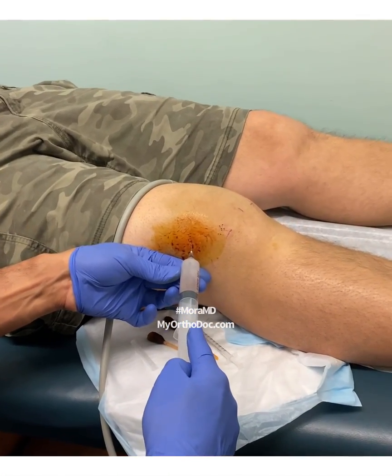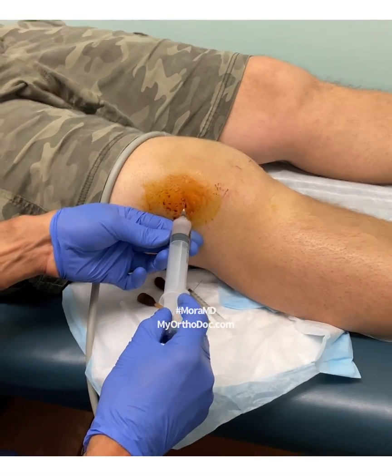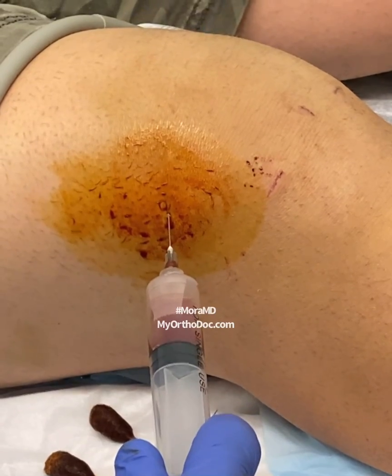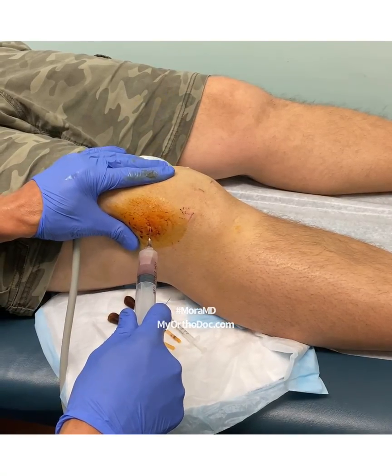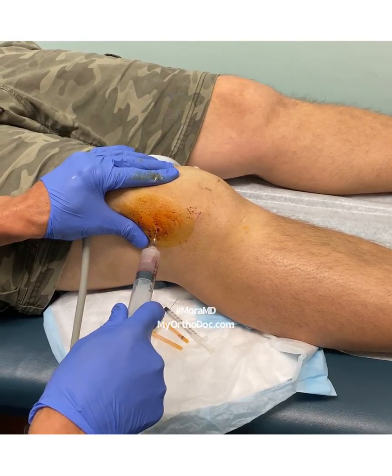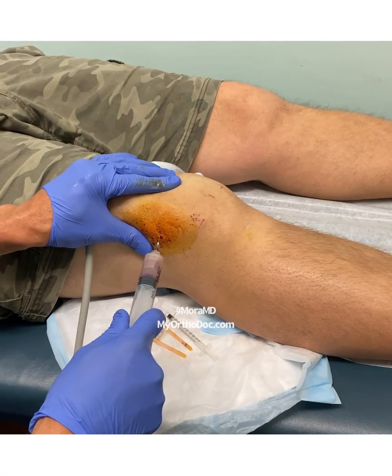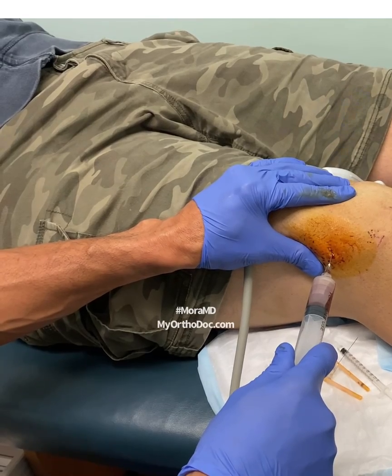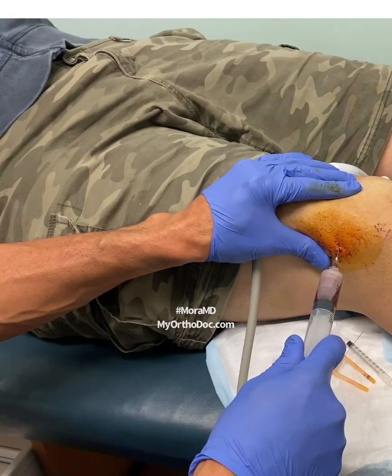It's going to clot up pretty fast. I rotate the needle a little bit and put a little pressure over here. It was slowing down, but there it goes — it's picking up. I can feel the syringe giving, so I know I'm in the right plane.